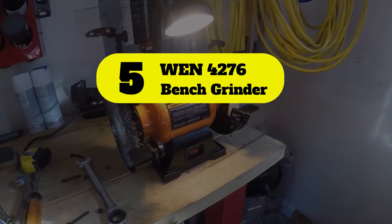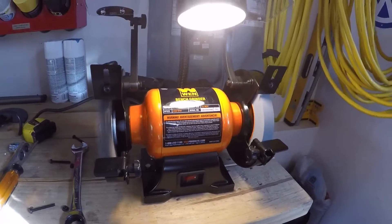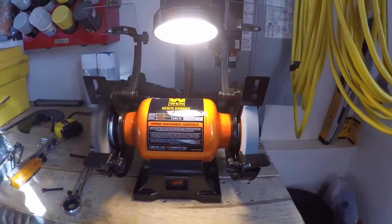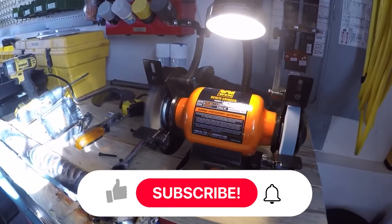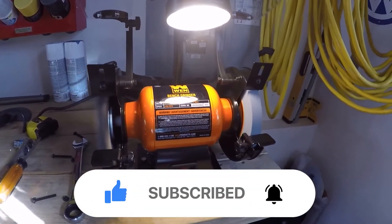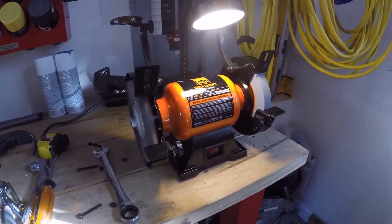Number 5: WEN 4276 Bench Grinder with Flexible Work Light. Popular, simple, and inexpensive, the WEN 4276 6-inch Bench Grinder is a great value pick. The WEN grinder is an ideal high-speed option for anyone looking for a quiet and compact bench grinder that can get the work done.